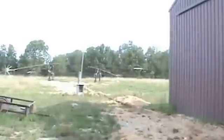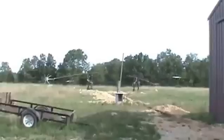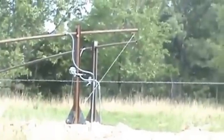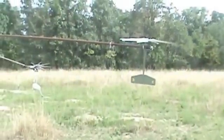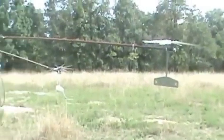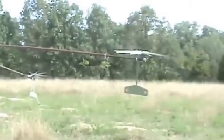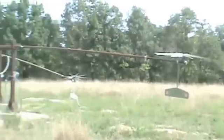Here at Bob Anderson's house in Missouri, he's got four of our wind turbines and they're all on tilt-up towers.